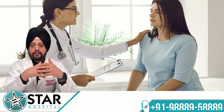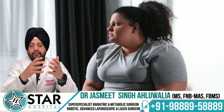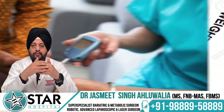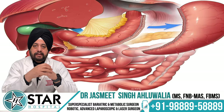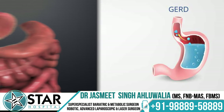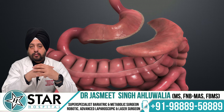In our practice we avoid sleeve gastrectomy in patients who are too obese — BMI more than 40 or 45 — where bypass can give a better result. We also avoid sleeve in diabetic patients where bypass performs better. Additionally, in patients who have significant reflux symptoms, GERD, or hiatus hernia, sleeve can aggravate symptoms and should be avoided.